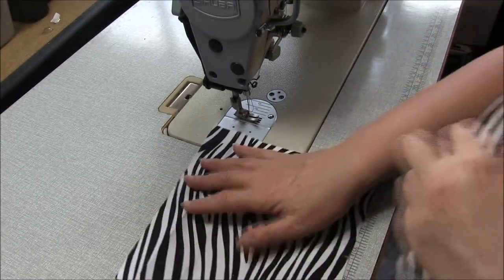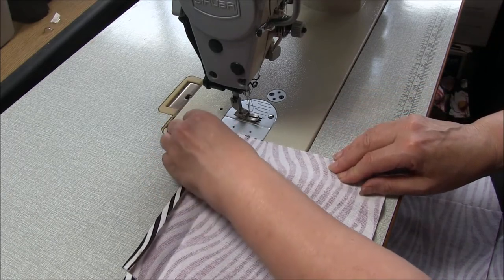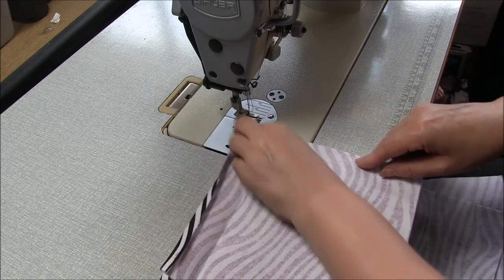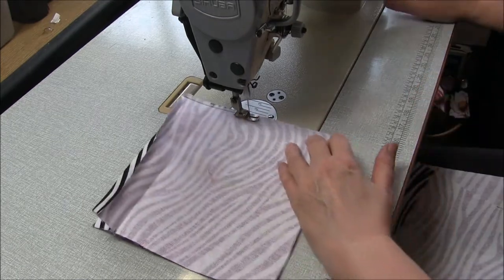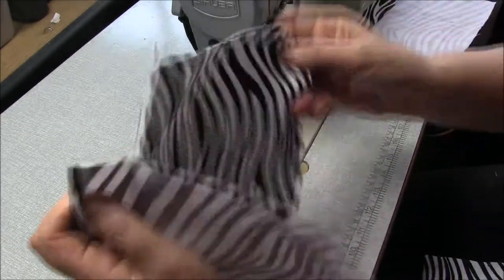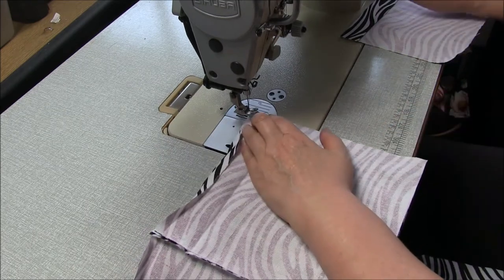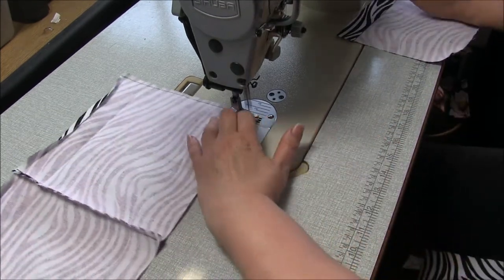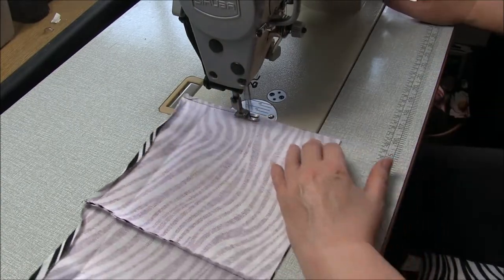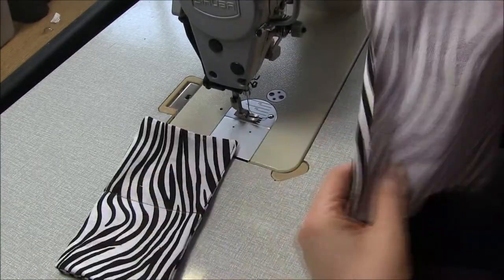Now we're going to sew two of these together. Open those pressed hems up and we're going to sew the sides together at six millimeters, a quarter of an inch. Then attach the next one - place those right sides together and repeat. We want all four panels joined together.